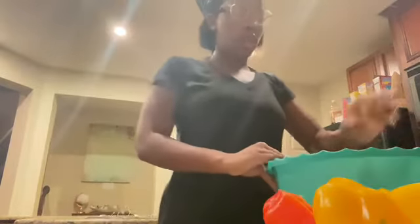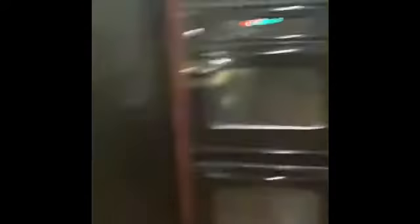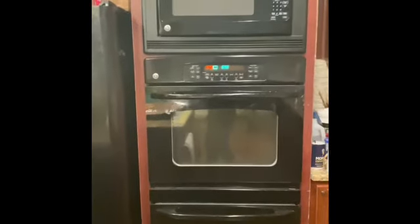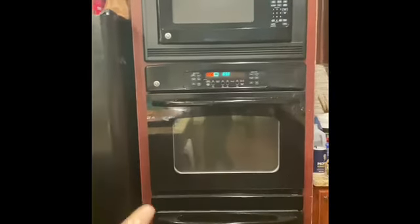We're gonna take our bowl of meat and get a little bit — not a lot, just a little. Take one of your peppers. We got a meat patty right there and we're gonna add it into the oven. Make sure your oven is on 375.